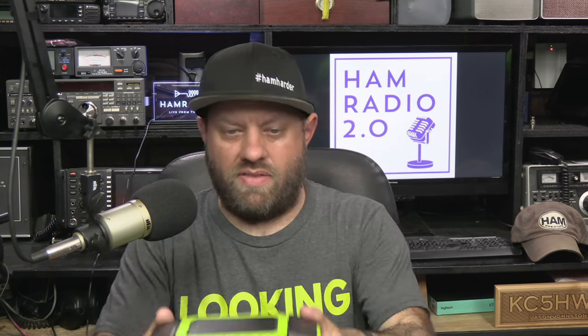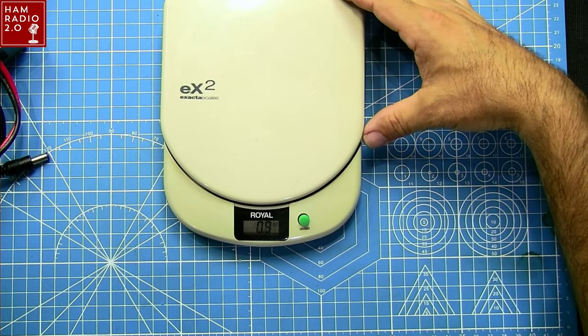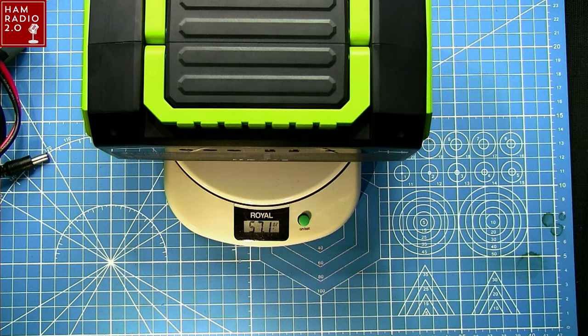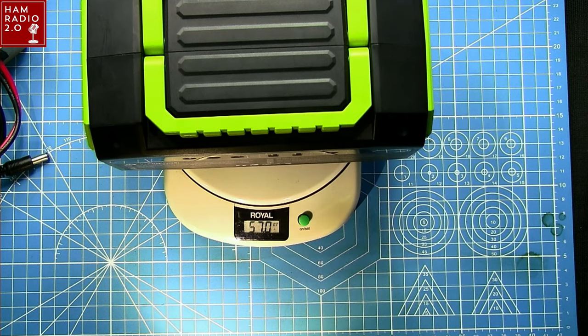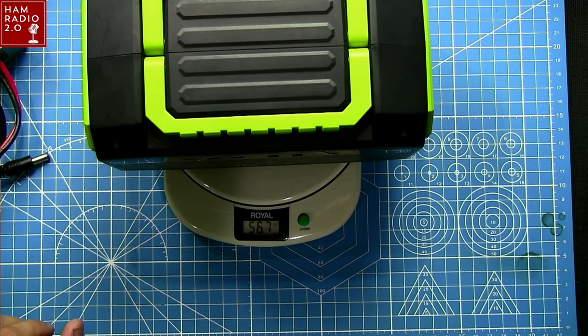This one is definitely lightweight. Setting it on the scale here - zeroed out - it weighs about 57.2 ounces, so about 57 ounces, just under four pounds. Since 16 ounces is a pound and 64 ounces would be four pounds, it's just under that weight. So it's probably not something you want to go up a mountain with, but it's certainly convenient for a camping trip.